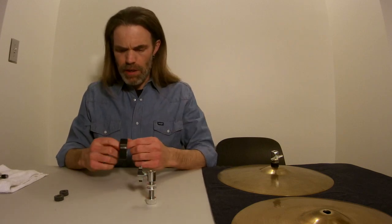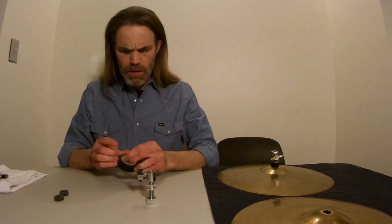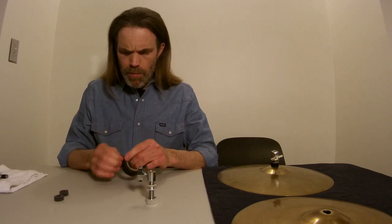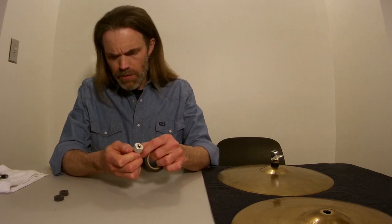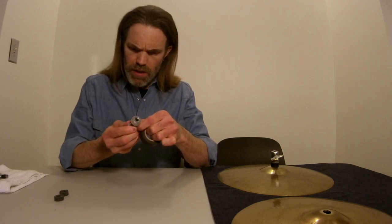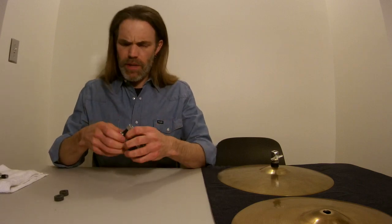Put the bottom nut back on, which gets us to here. Then you take your cheap electrical tape and get this started. I push it down into the threads a little bit, and actually push kind of hard so that you really work it down in there. I pull and stretch it so that it really works down into the threads and gets all the way in there. Then I go around two, maybe three times. You don't want to go around too many times though, because very quickly you can make a sleeve that's so fat it's going to be really hard to get the felts back over it.